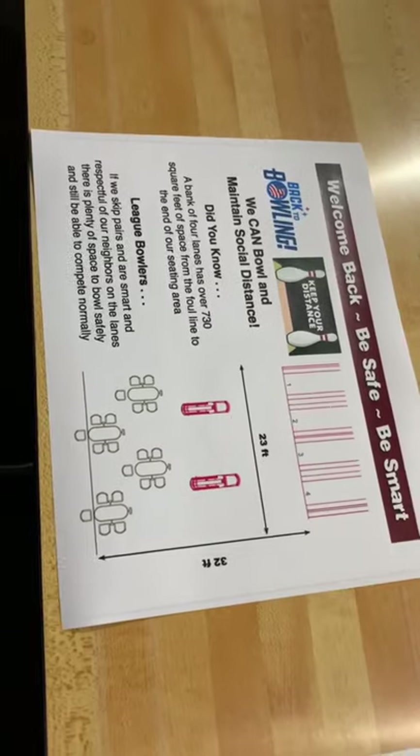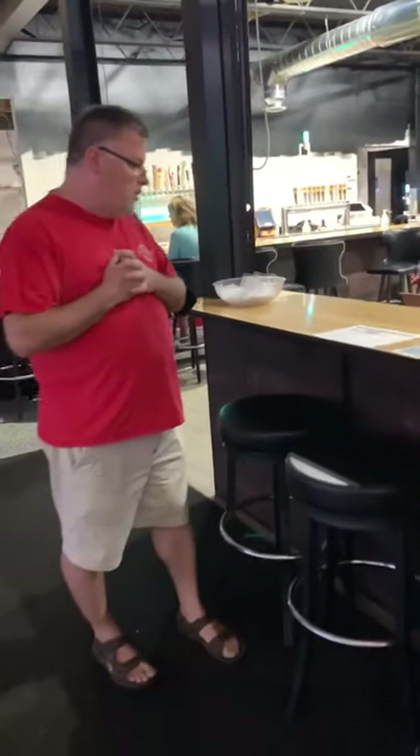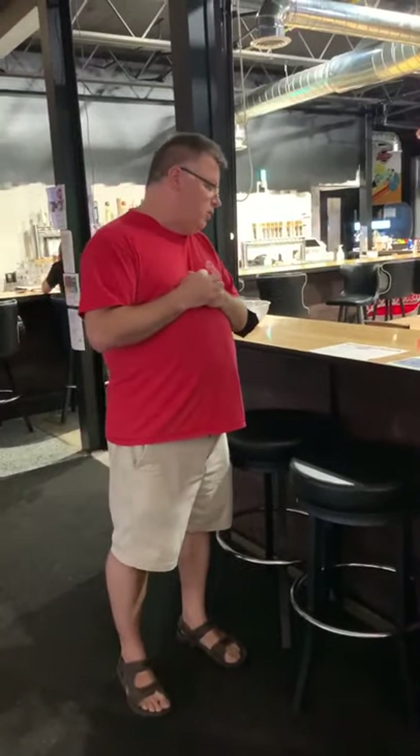Four lanes of bowling is about 730 square feet — from the foul line to the back of the bowler seating area — so there's plenty of space for customers to be safe. Bowlers skip a lane when they bowl: if you're bowling on lane 11, the person on lane 12 gives a lane courtesy and waits, while the person on lane 13 might be bowling. When those two lanes finish, lane 12 in the middle starts bowling. There's always six feet of distance between you and another bowler.